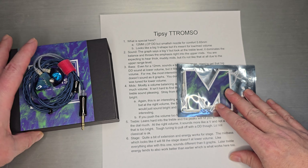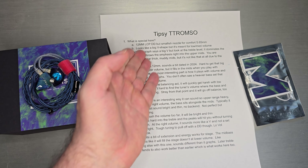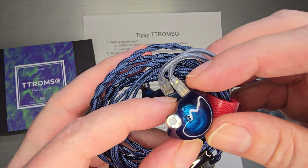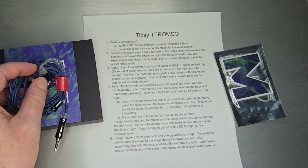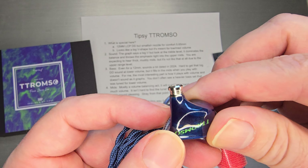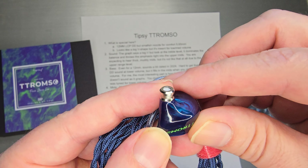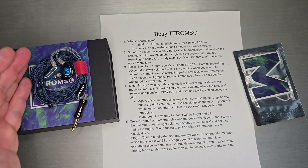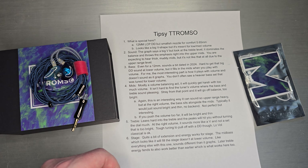Packaging is quite nice. There was an 'M' included in the box — I have no idea what that is, so if someone knows, let me know. What is special about this one? It is a 12mm LCP dynamic driver. It has a smallish nozzle, which I think was actually done quite well. The profile is a little short nozzle — the lip is a little bit tapered, a little bit rounded. Not too wide, not too tall. I think they did that really well.